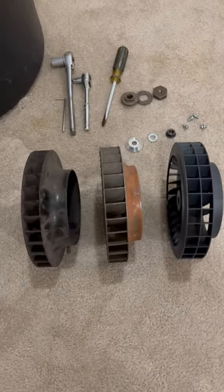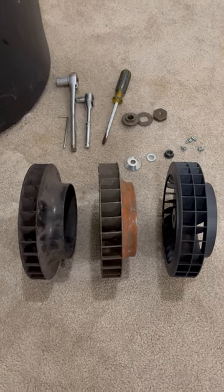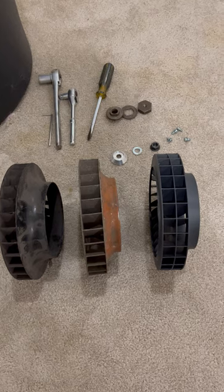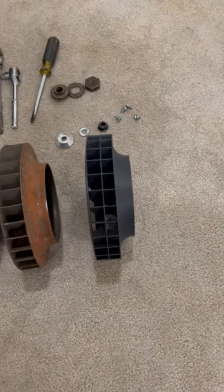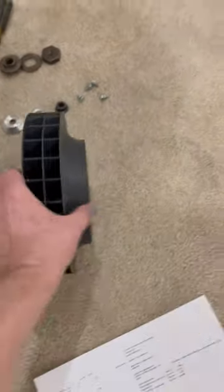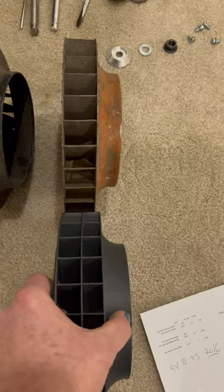Just to show you the fan: on the left is an early VW fan for the internal oil cooler, it's 31.5 millimeters. The wider late model doghouse fan is 36.5 millimeters. But look at this fan — it's a full 45 millimeters wide. Look at the difference; it's a heck of a lot more airflow.